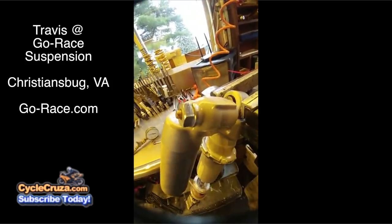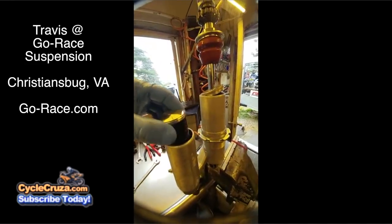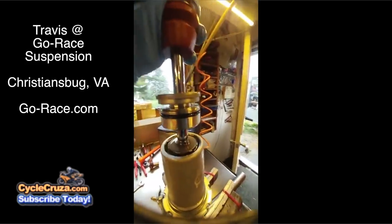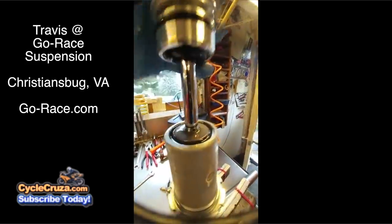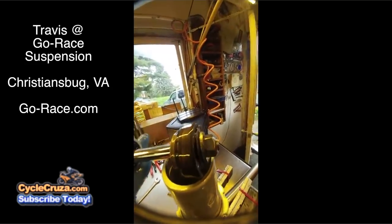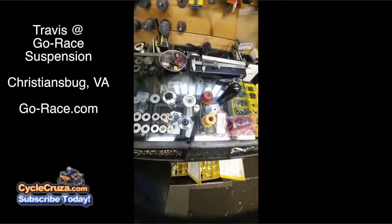Look at that — foamy, nasty, frothy mess. This is your bladder. This is your shock shaft with your seal head and your stock base valve. That's all the stuff we're going to replace. What we have here is a completely disassembled shock.